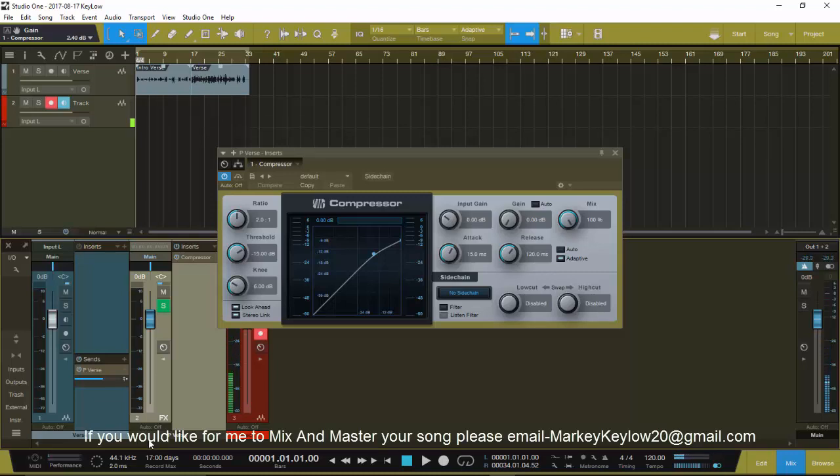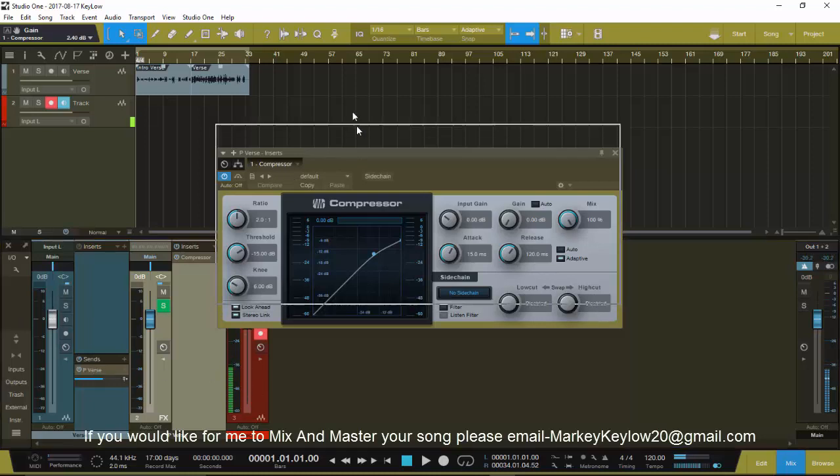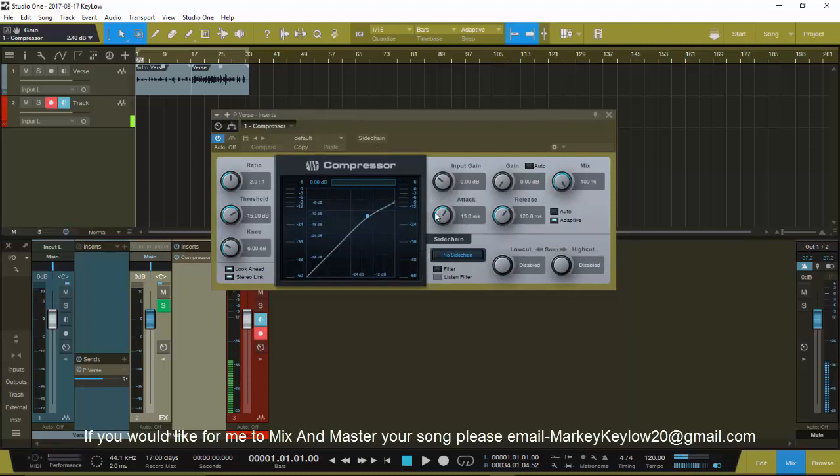This is how you go ahead and parallel compress this vocal right here. In Studio One, you want to go ahead and hit this button right here. This button will trigger so that if you turn this off, the parallel will still be playing, and while you're messing with this knob it won't mess with the main. So when you want to tweak your parallel compression you just tweak this knob - that's something good to know about Studio One.